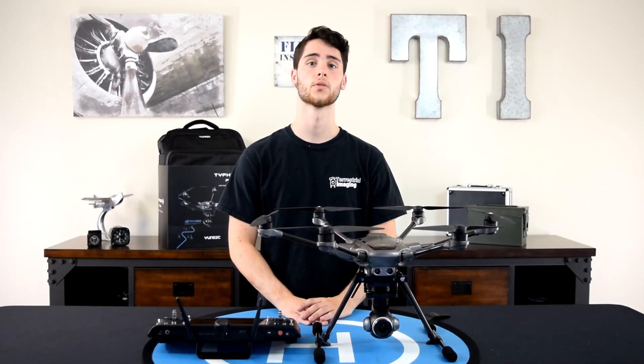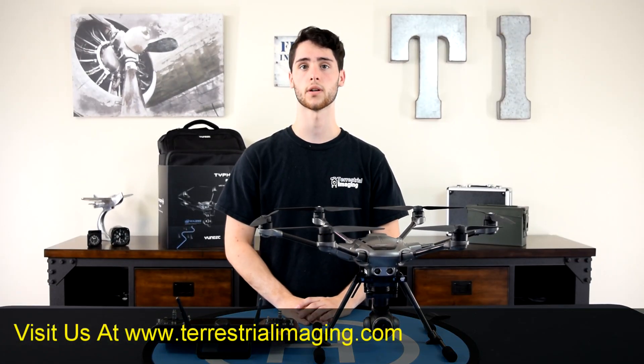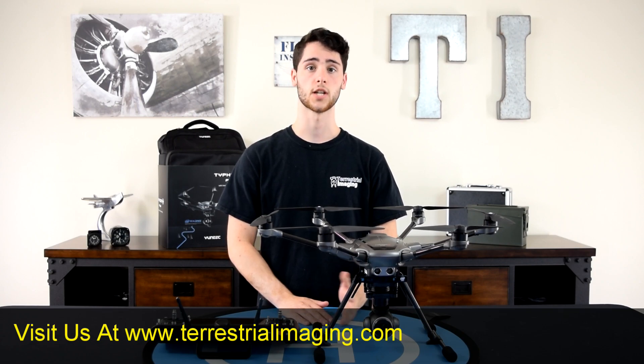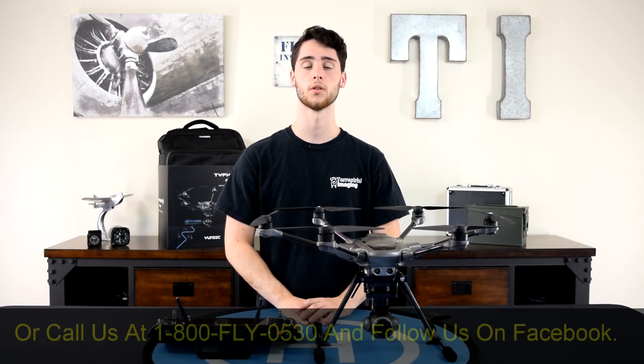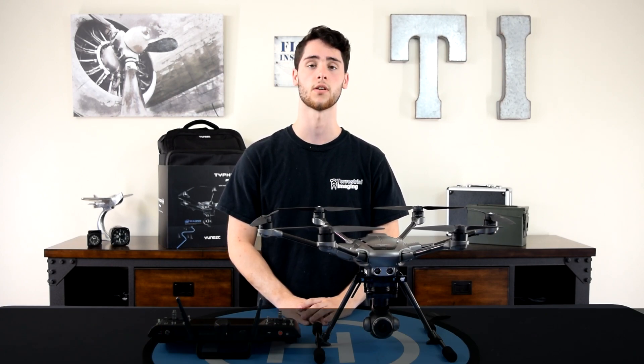That's it, guys. I hope you enjoyed this video. If you liked it, give it a thumbs up. If you want to see more, subscribe to our channel. The Typhoon H Plus is now currently available and in stock. If you're interested, visit us on the web at www.terrestrialimaging.com or give us a call. Thanks.